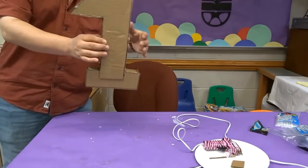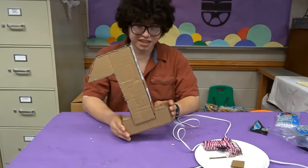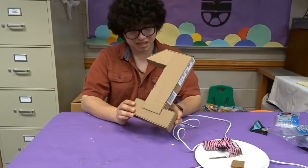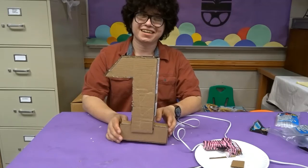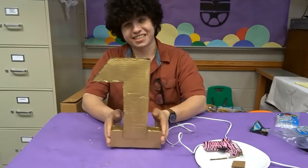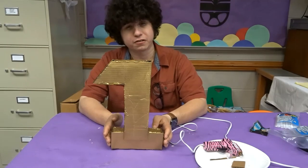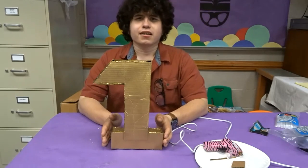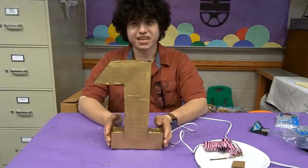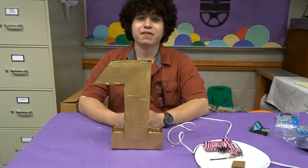So as you can see, we have our number one. Now we are going to paint this. The number one is painted, and I chose gold because I don't know what screams first place more than gold — well, actually screaming 'first place.' I wanted to thank you for joining us today at the Ingleside Public Library Virtual After School Program. Join us next week where Miss Jane will have a craft of her own. Thank you boys and girls and have a wonderful day.